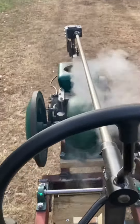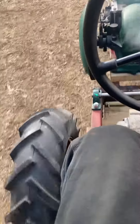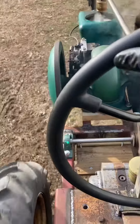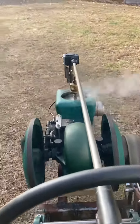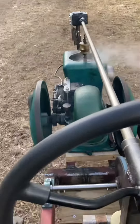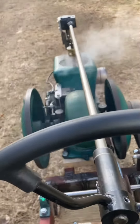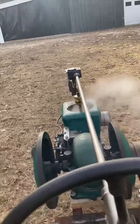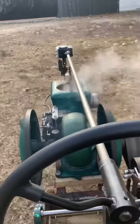It's got a nice steam bath. I can hear it working. We're going up a little hill. It's working.